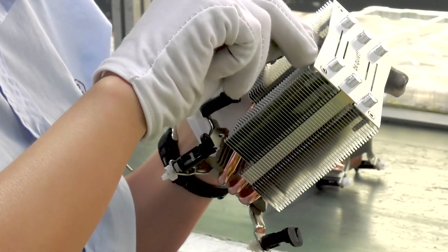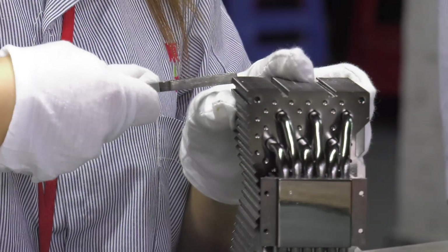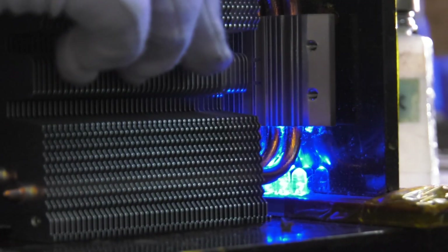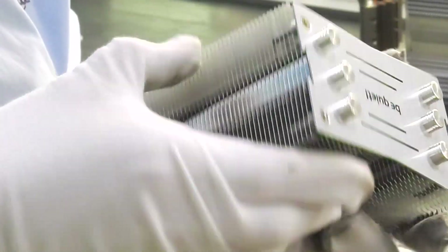At all stages of production, painstaking attention is paid to ensure the fins are equally spaced and not bent. The tightness of the soldering is tested using light. Even when only the tiniest of gaps is detected, the cooler is rejected at this stage.